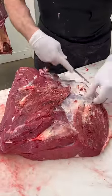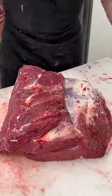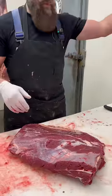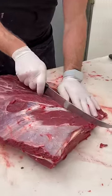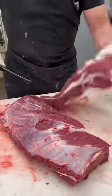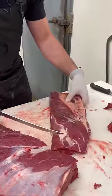Once you get that removed, we can then cut our bison boneless chuck roast and our hump roast. I'm going to use the 10-inch Victorinox for that, so I'm just going to make a cut right down through here — and there you have bison hump roast.